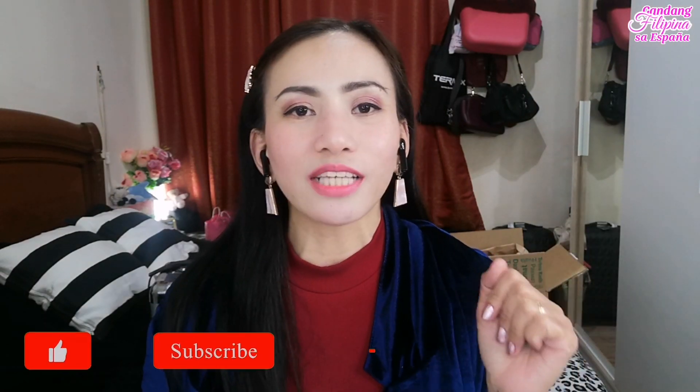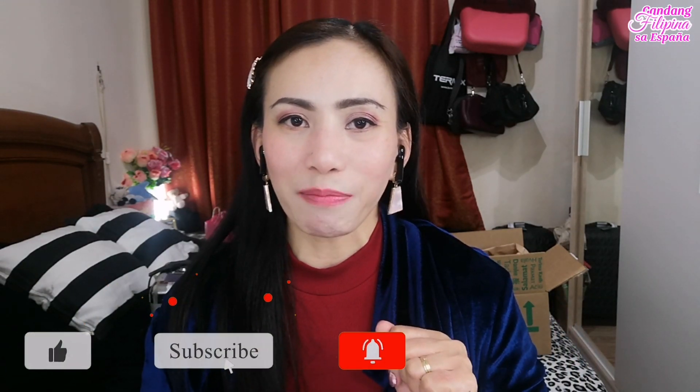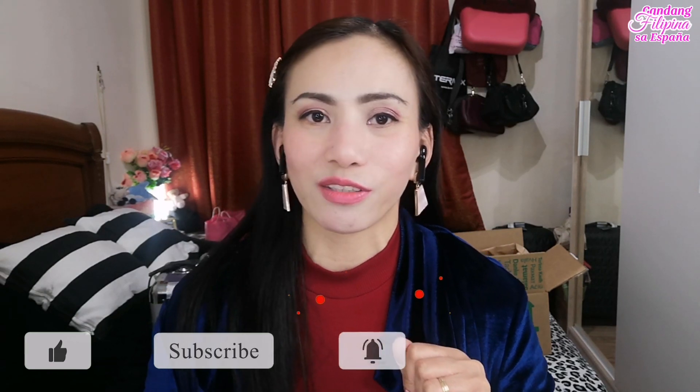Hello my loves, welcome back sa akin channel. Para naman sa mga taong hindi pa nakakilala sa akin, ako po, singandang Pilipinas sa Espanya. Welcome to my YouTube channel. Dito sa akin channel, I shared everything about my life — lifestyle videos from makeup, skincare, hanggang sa mga unboxing videos at haircare videos. Kung gusto mo yung mga videos na gano'n, please consider to subscribe to my channel at i-click mo na rin yung notification bell para updated ka sa mga future videos ko.